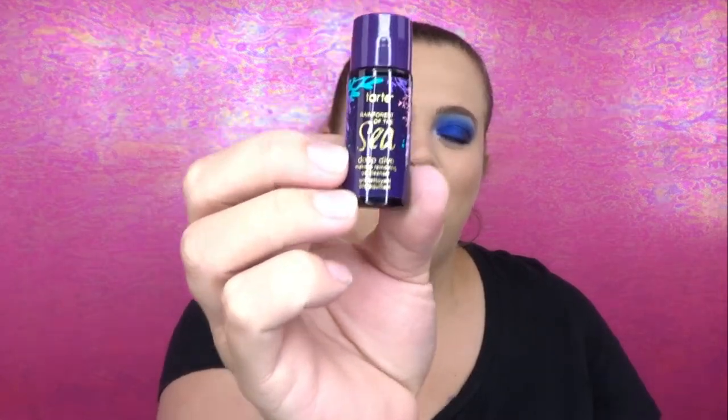Next item is the Tarte Rainforest of the Sea deep dive makeup removing cleansing gel. I have received this before and I really enjoy this product — it's a great makeup remover. I don't mind receiving it again at all. I'm actually almost out of the one I have, so getting a sample size will buy me some time before I need to run out and get a new bottle. Very happy with this one.